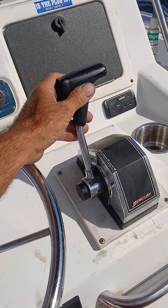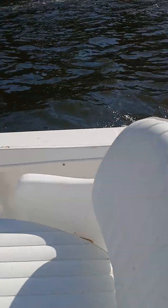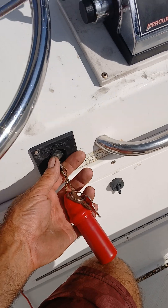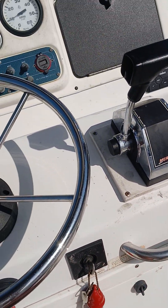That's beautiful. Starts right up. You push the key in to choke it the first time you start it for the day, but once it's warm, you just hit the key. That's beautiful.